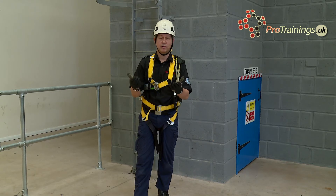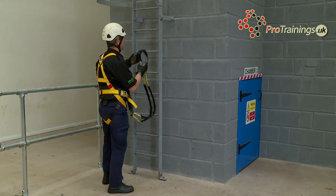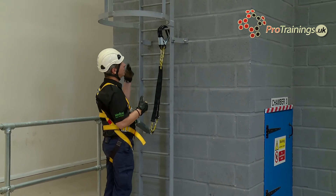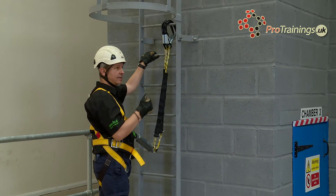What I'm going to demonstrate now is just a straightforward climb in real time. I'm going to put my lanyard as high as I possibly can without trying to overstretch or overreach. All I'm going to do then is climb up, making sure I think about my fall factors as I climb.